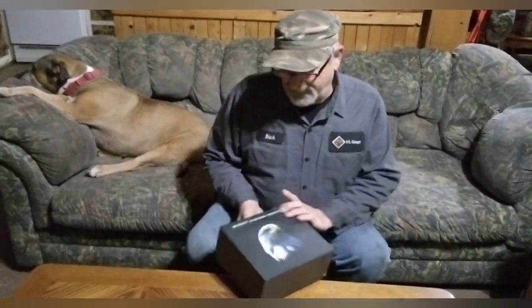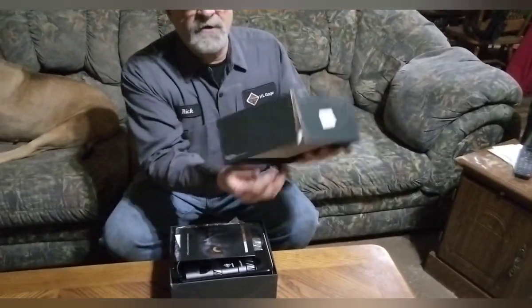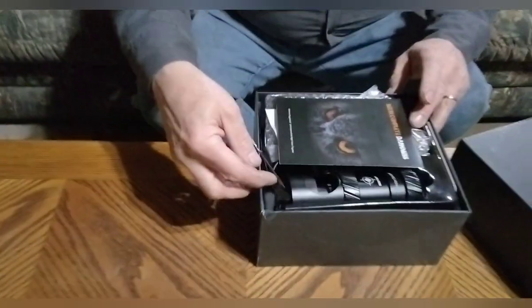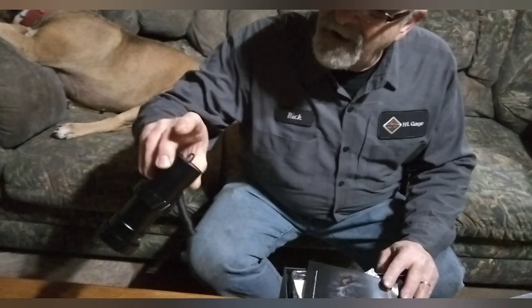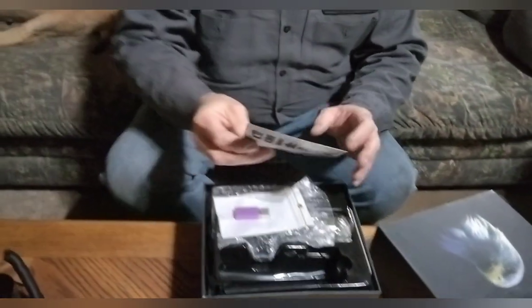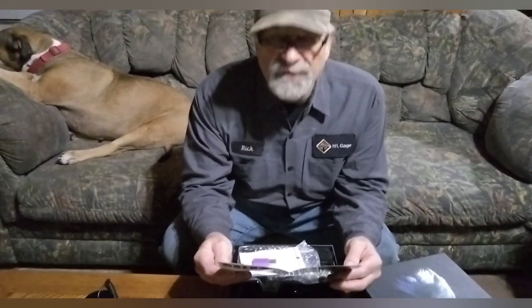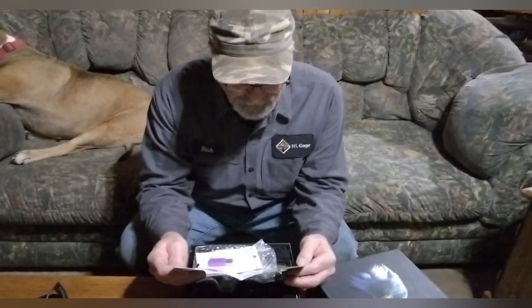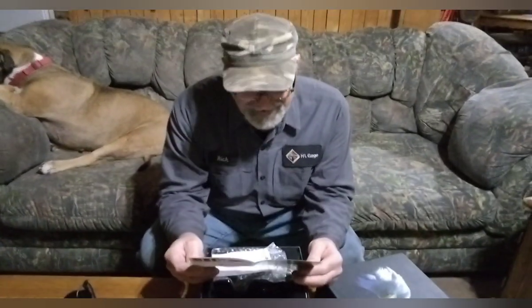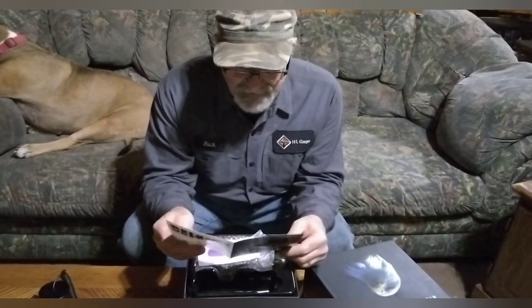Alright guys, let's get this thing unboxed and see what it looks like. Night vision device — who's it made by? Got no clue. Now notice the box — the post office is very good at delivering delicate stuff. Oh my god, look at this. I hope it's not broke. There's the camera. We got to see complete darkness. The instructions are written in English, but not very good instructions. I think we can figure this out on our own.